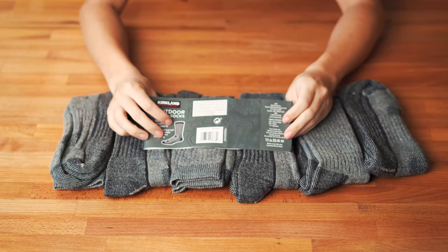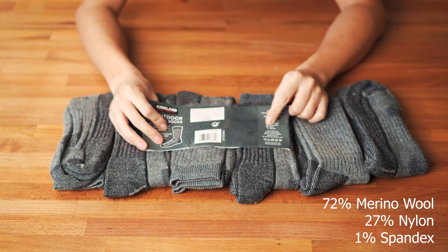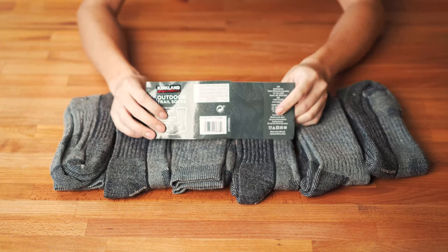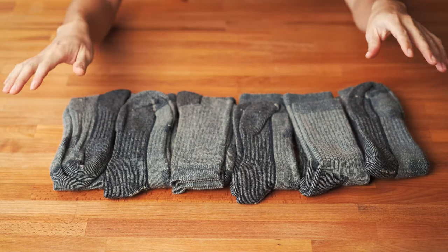At the very end I'll show you the fiber content of this sock. It's made with 72% merino wool, 27% nylon, and 1% spandex. So it's not 100% pure merino wool, but during my use I can tell you it wicks moisture like magic.